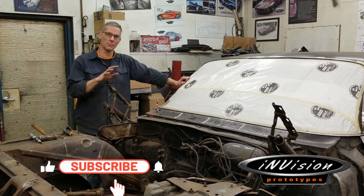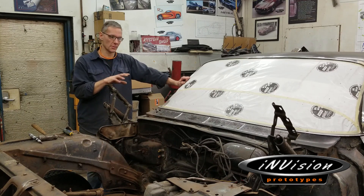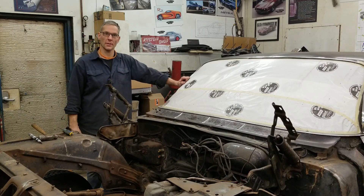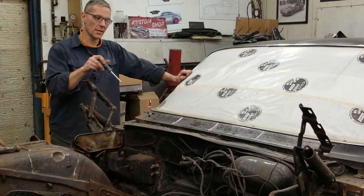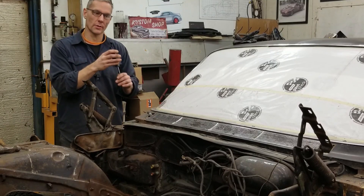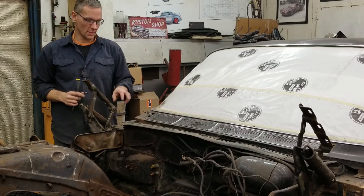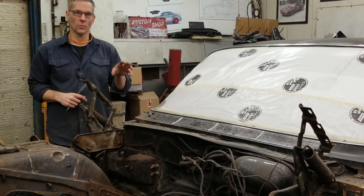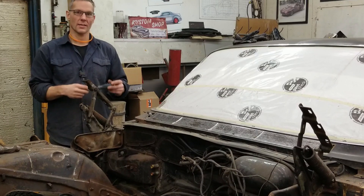Don't you just love it when your disassembly process is going fairly smoothly until you get to the last bolt? We're down to the last three bolts for this cowl and we just can't get them out. Welcome to Envision Prototypes, I'm Nick. We started off by cleaning out this trough and using a screwdriver, tapping it in and trying to undo them. We got the first three on that side, but these last three — where most of the leaves and debris packed in over the years — just deteriorated the heads to the point that we can't get them out.